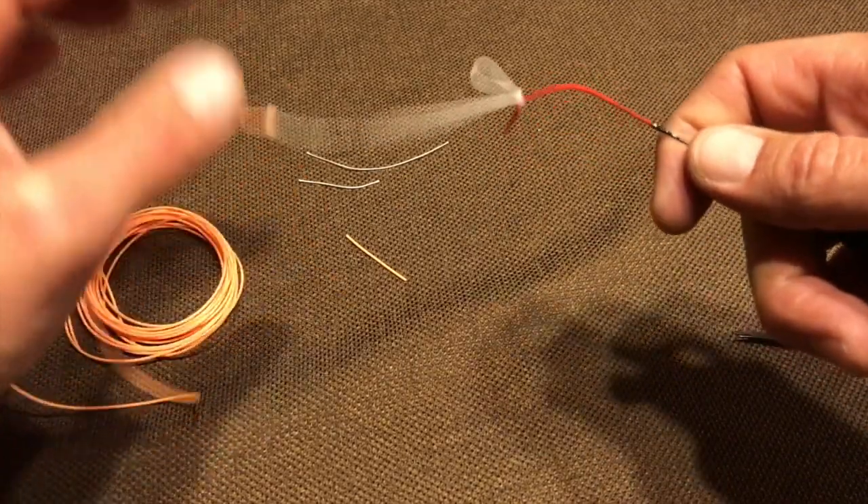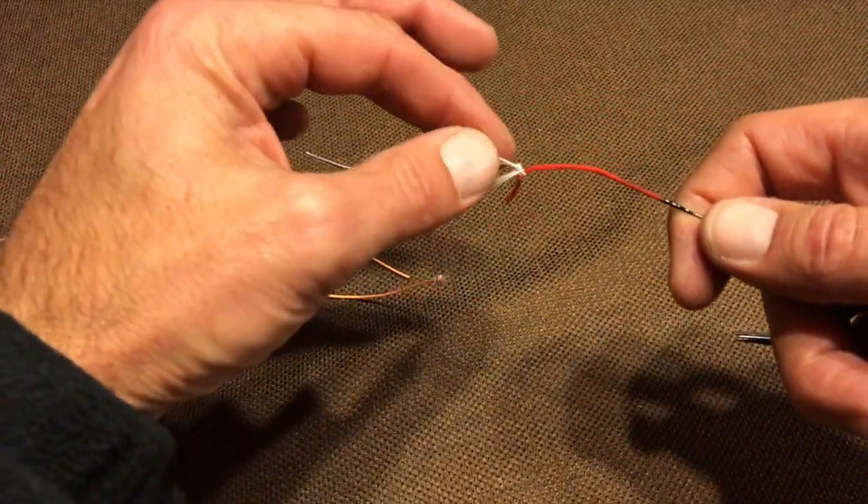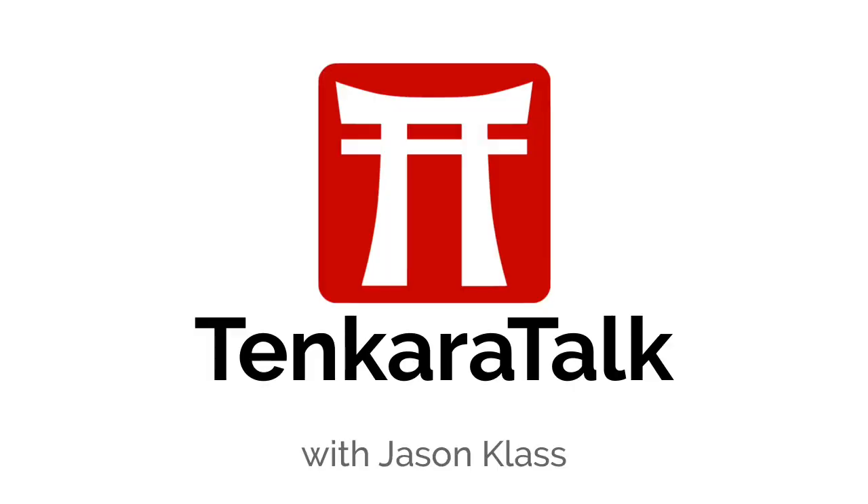Now, to remove the line, all you do is pull the small loop and it comes off just like that. I'll see you next time. Bye.